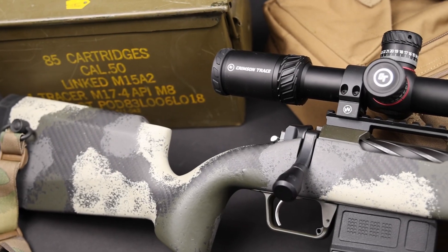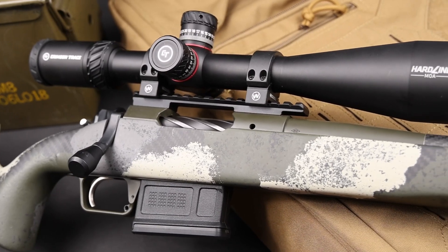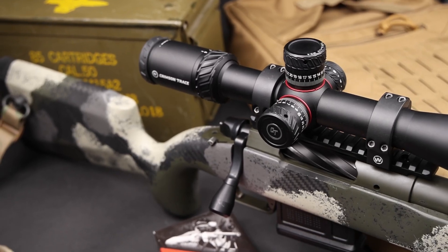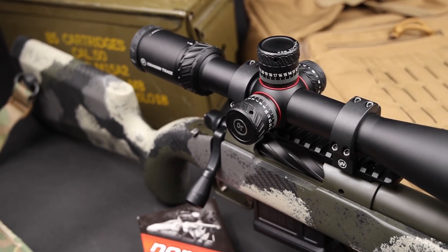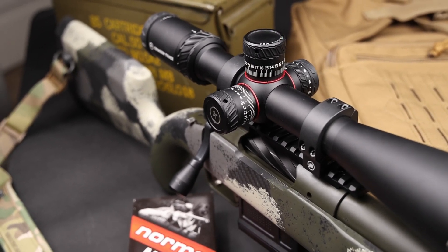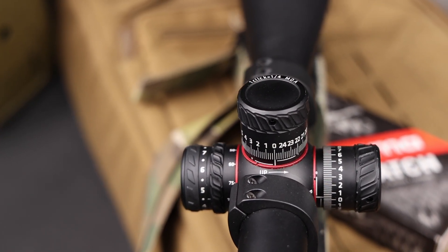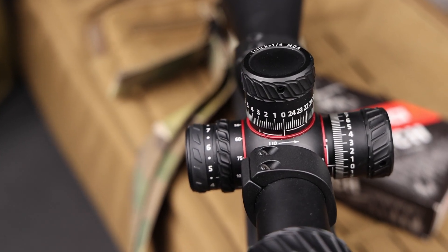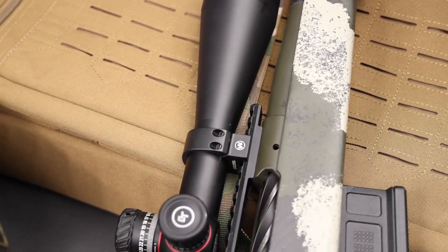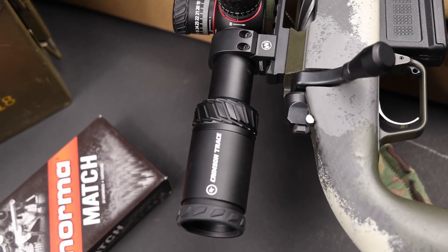This Hardline Pro is 6-24 magnification with an illuminated MOA reticle in the first focal plane. It is made of aerospace aluminum, has an eye relief of 3.6 to 4 inches, and an objective lens diameter of 50 millimeters. The tube diameter is 30 millimeters, adjustments are quarter MOA on exposed turrets, and it transmits approximately 90% of light. Overall dimensions are 3.7 by 3.1 by 15.6 inches, and it weighs 26.46 ounces.